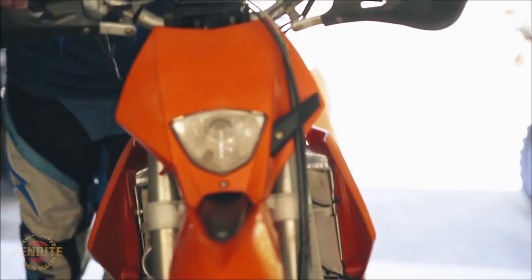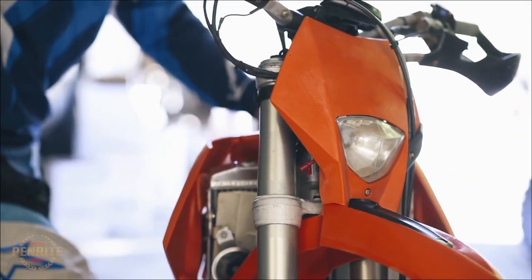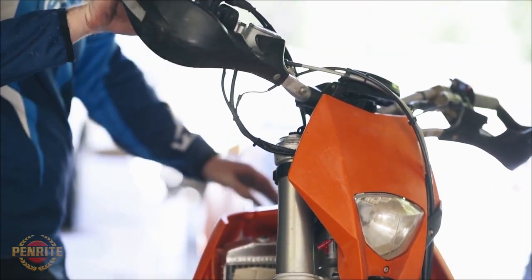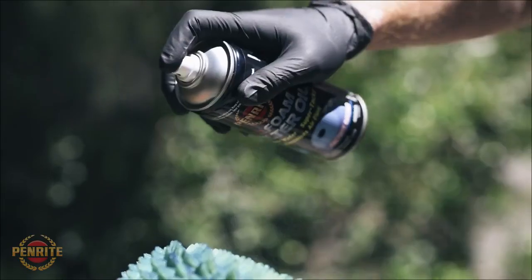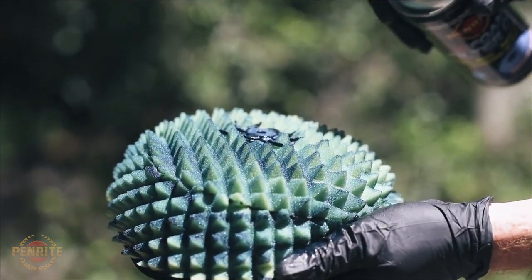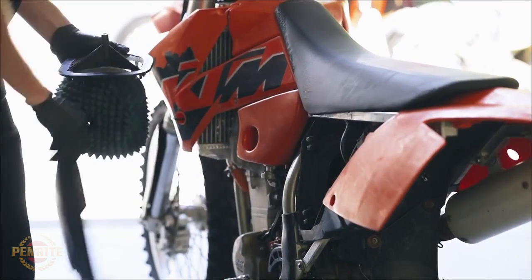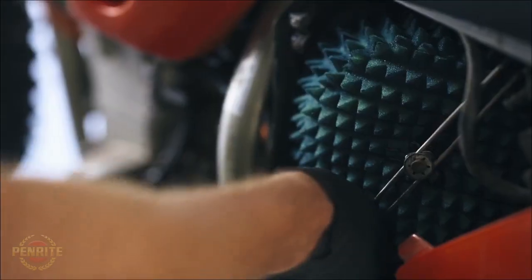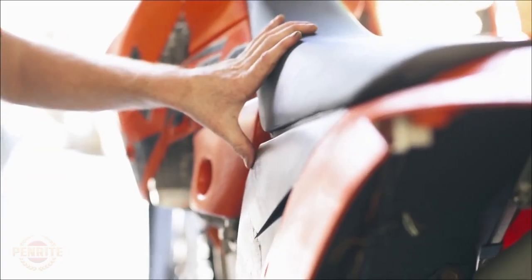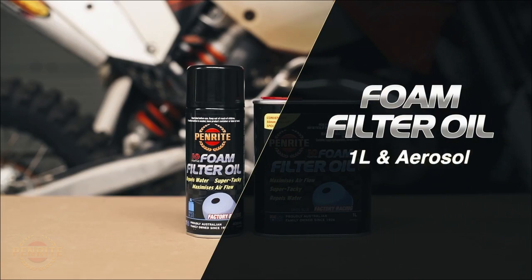If your bike is an off-road model, many of these will have an oiled foam air filter to reduce the chance of dust getting into the motor. This type of filter will require cleaning and re-oiling from time to time. Penrite offers both the cleaner and the filter oil. Once the filter is cleaned and dry, filter oil can be applied in light, even coats and left to soak into the filter. Penrite filter oil is especially tacky and blue in colour, so you can easily check the coverage. It's available in a 1 litre bottle or an aerosol.